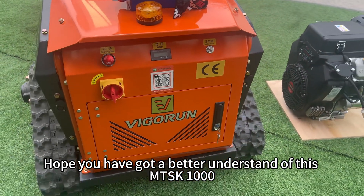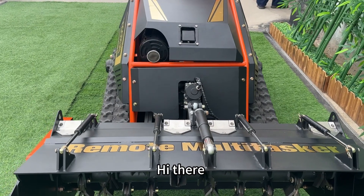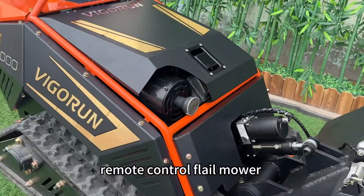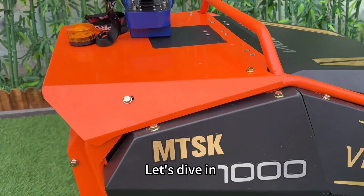Hope you have got a better understanding of this MTSK-1000 flail mower. That's all. Welcome to our tutorial on how to use our awesome remote control flail mower. In this video, we'll cover everything you need to get started. Let's dive in.